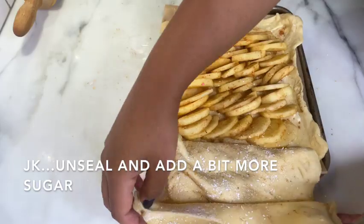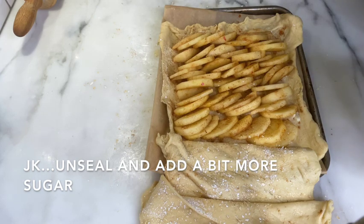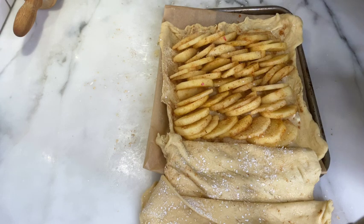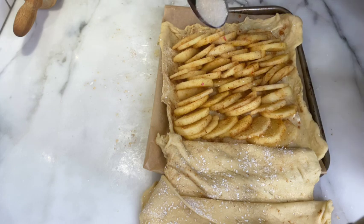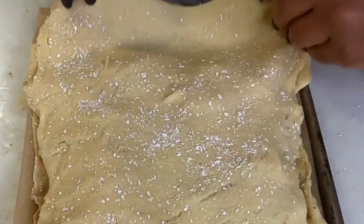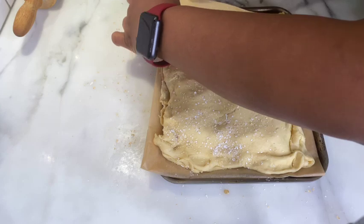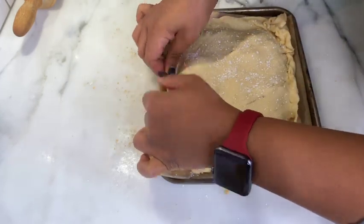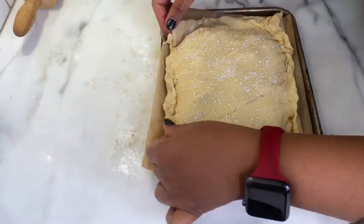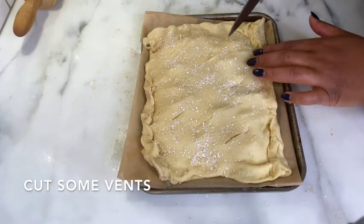I actually changed my mind in the middle of this and decided to open it back up and sprinkle a little more sugar. I didn't go too crazy with the sugar at any point, so the dessert was perfectly sweet — not overly sweet. I decided as I was sealing the dough that I should add a little more, and I think this was the right call. I then take my knife and cut some holes just to act as vents while it's baking.